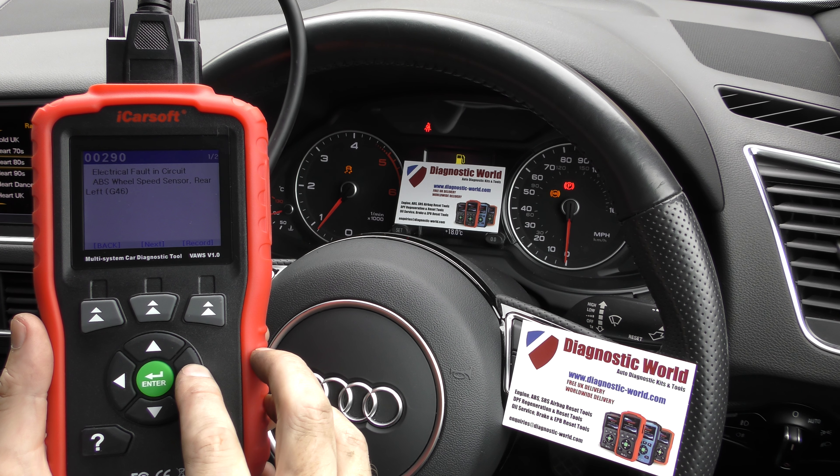And then we go to read fault code. So these are the fault codes that we were getting: 00290 electrical fault in circuit, ABS wheel speed sensor rear left. So we figured out there was obviously a problem with the rear left ABS sensor. We've done live data tests with the tool as well and it came back to say that the rear left ABS sensor wasn't giving any signal at all.